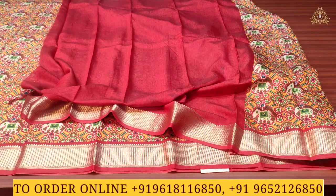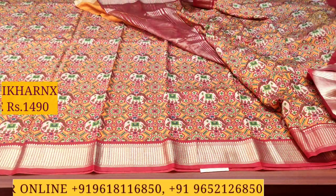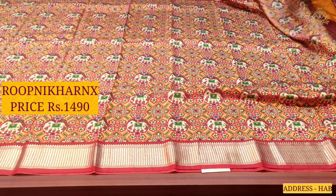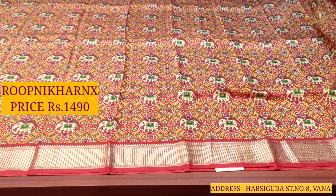The blouse is in a contrast color combination with red, and borders on both sides for hands and neck. This beautiful sari also costs one thousand four hundred and ninety rupees only. Various color combinations are available to choose from.